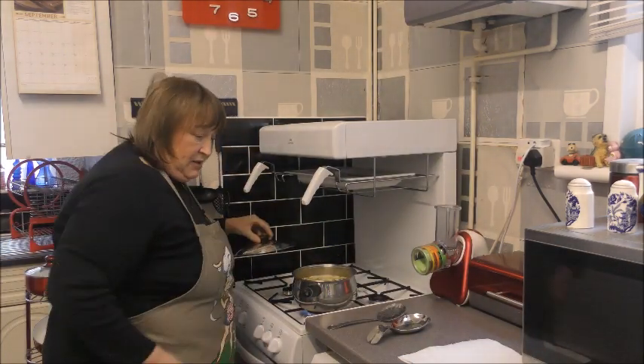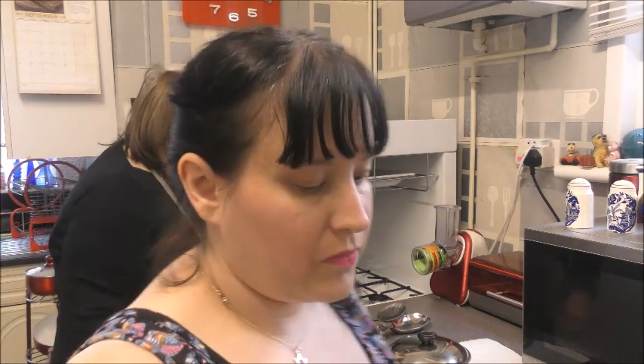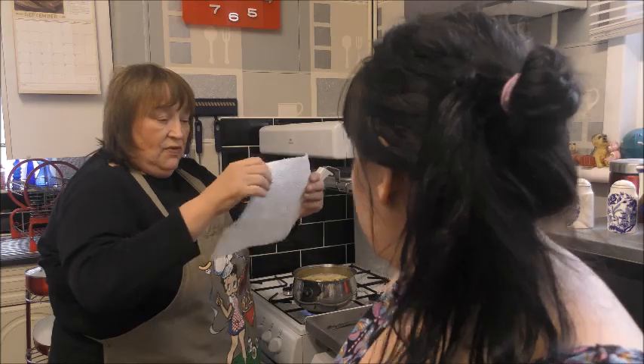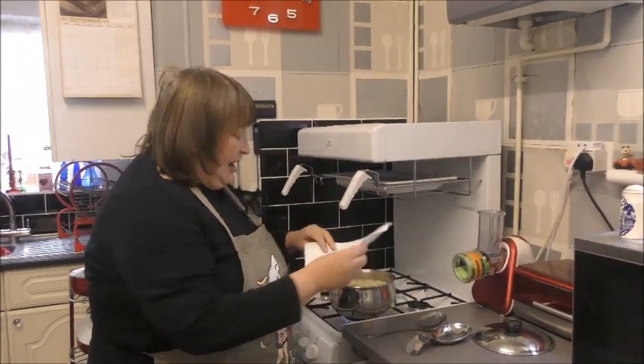Well it's starting a little bit - if you take the camera over you can show them what is on the top. A friend once told me that instead of using the spoon, you can put kitchen roll - just lay it on the top, and that takes the scum off as well. Is there a spoon there please?